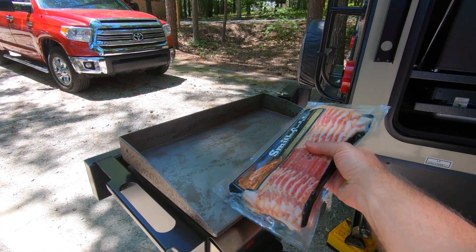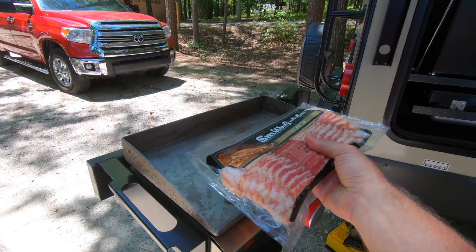Bacon, bacon, bacon on a griddle — no, it has to be seasoned first.